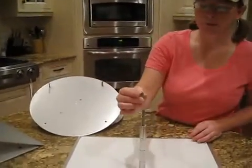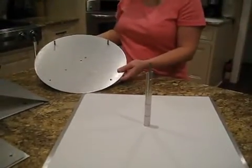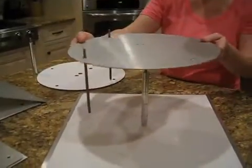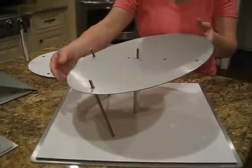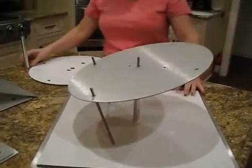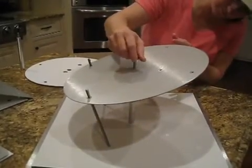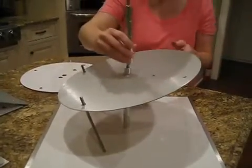We're going to start with putting our angled spacers on. Then we'll put our next plate over that. And here's our second spacer, then our center post.